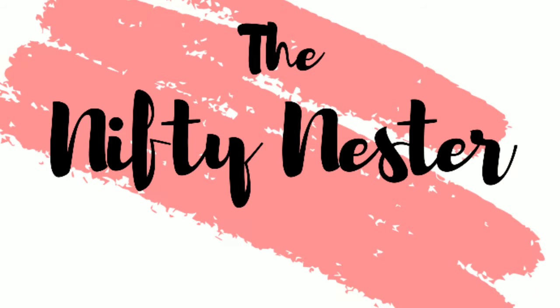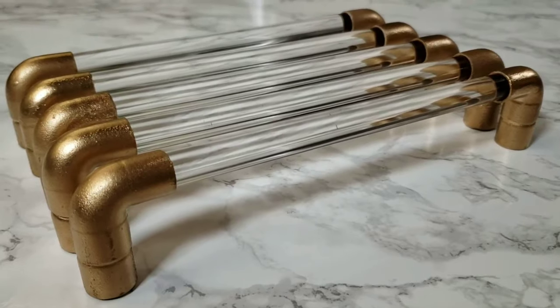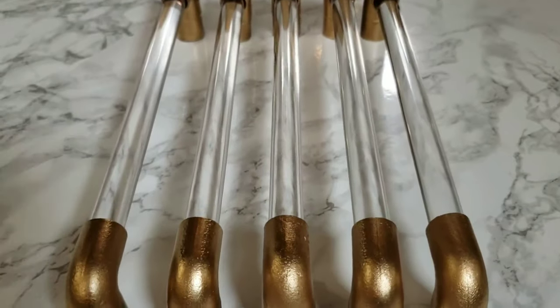Hi! Today I'm going to show you how I made acrylic or lucite pulls for the cabinets and drawers in my guest and children's bathroom.